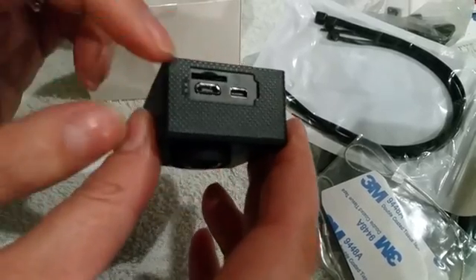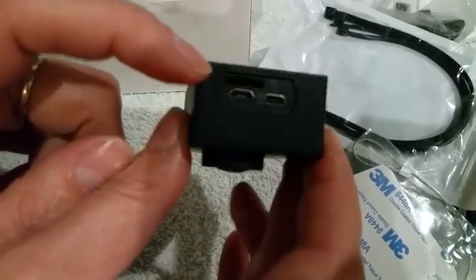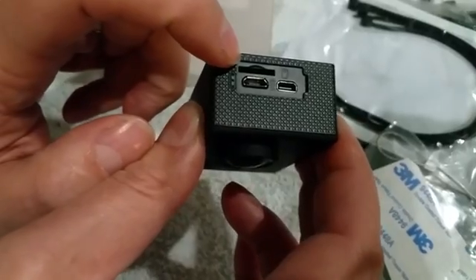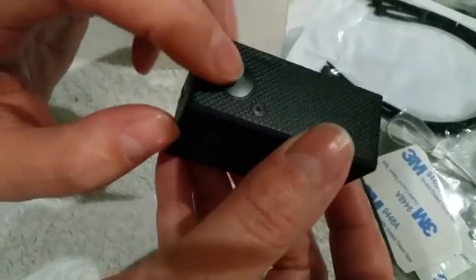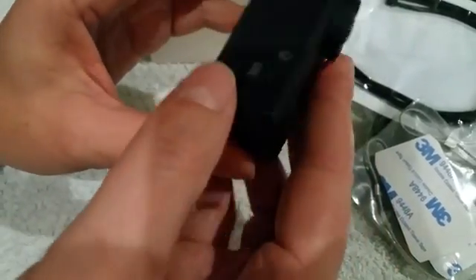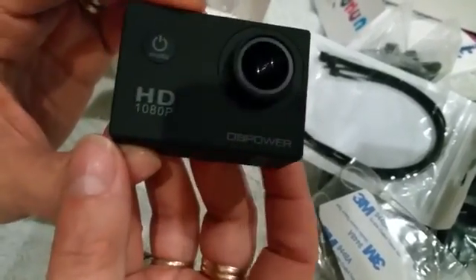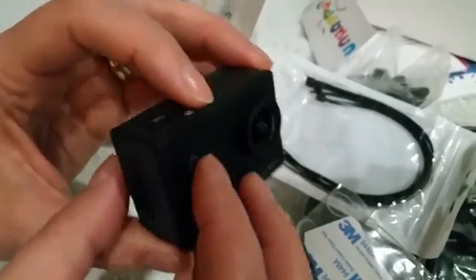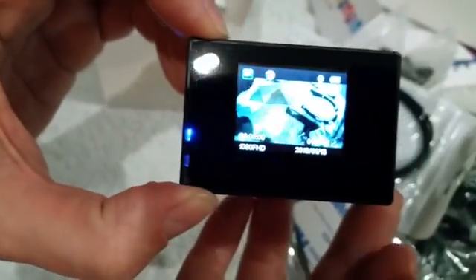Qua abbiamo entrate, micro USB per caricare, per HDMI, entrata per la microscheda che si può mettere fino a 32 GB. Allora, accendi e spegni. Ecco qui. E questo è lo schermo.